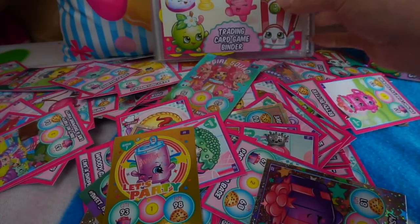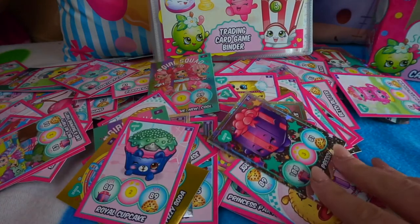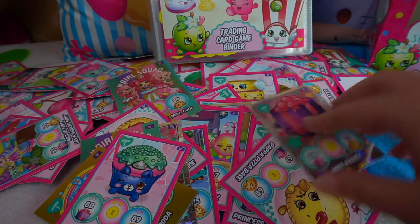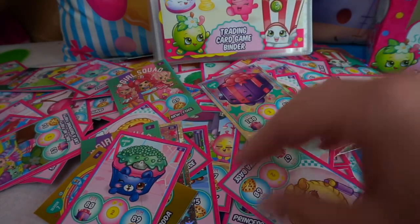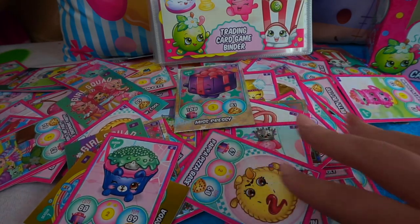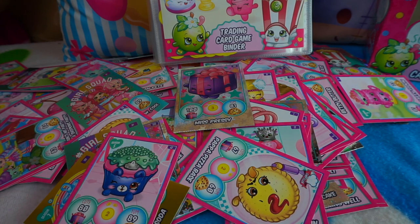Here are all our cards and my trading card binder! I can't wait to put all of these in and see if I've got a full set. It's a shame we didn't get a limited edition, but there's always next time. Don't forget to like and subscribe if you love Shopkins and the Shopkins trading cards, and comment below with your favorite Shopkin — I'd really love to find out. Thanks for watching — see you all in the next video, bye for now!